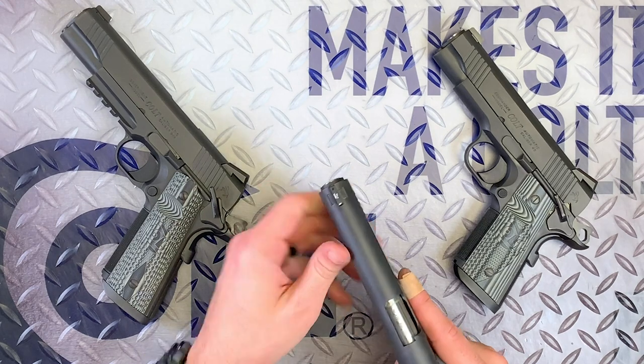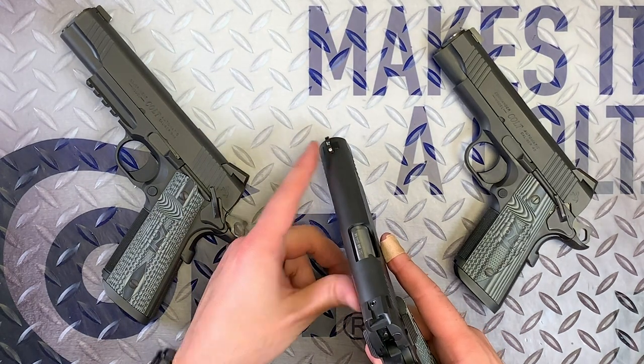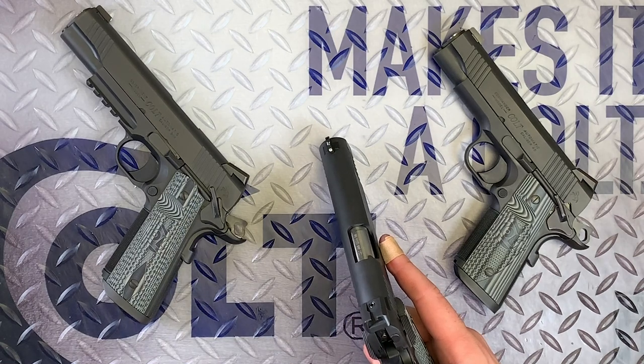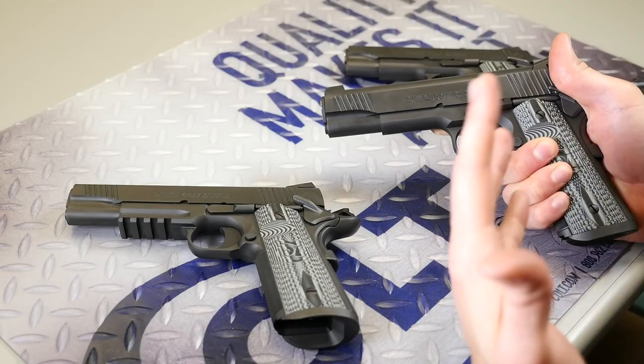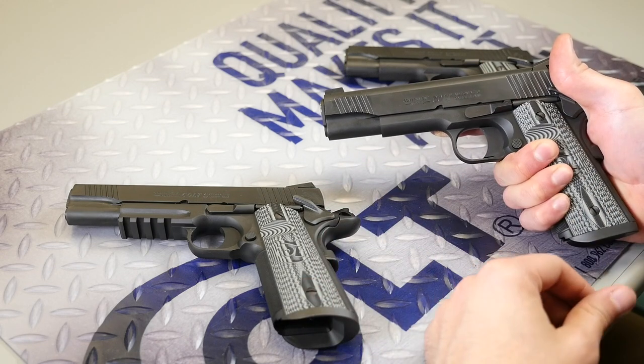The sights are Novak night sights on the front, and it's just a plain black rear sight. This is kind of a unique sight structure preferred by a lot of people, actually myself included.